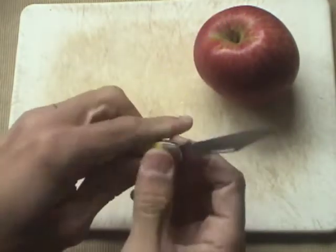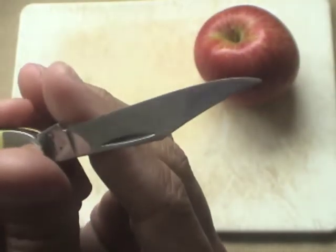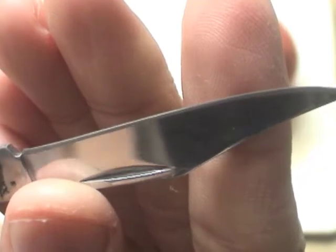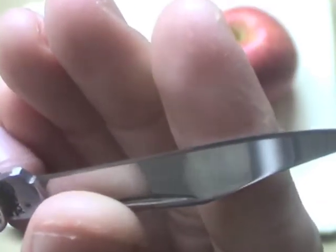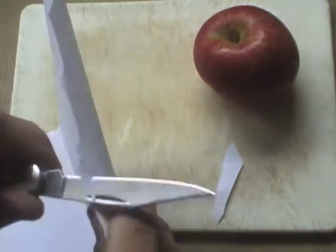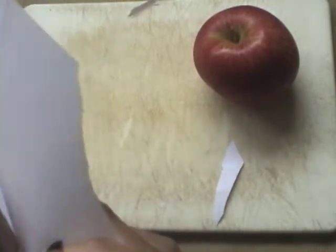Now, the edge. Case knives nowadays come with a rough, almost micro-serrated grind at the edge. I've sharpened this a little on sandpaper to smooth out the serrations. They cut pretty well coming from the factory, but I prefer a smoother edge. I could get this knife sharper — that's on me.